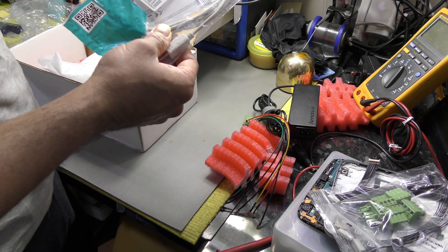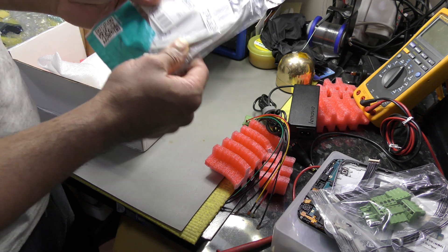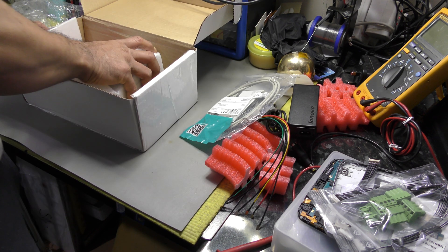There's a USB cable Type A to B — that's to hook up the main unit to the PC.